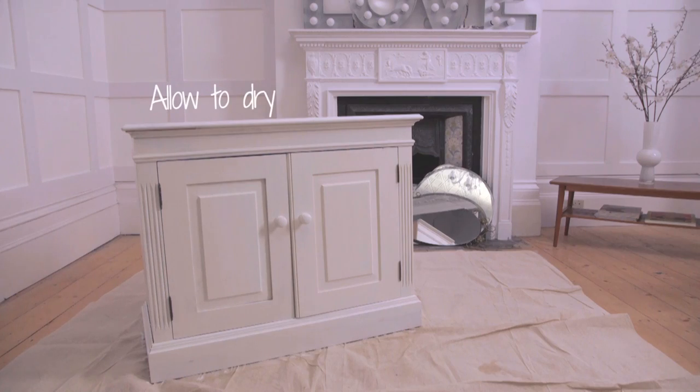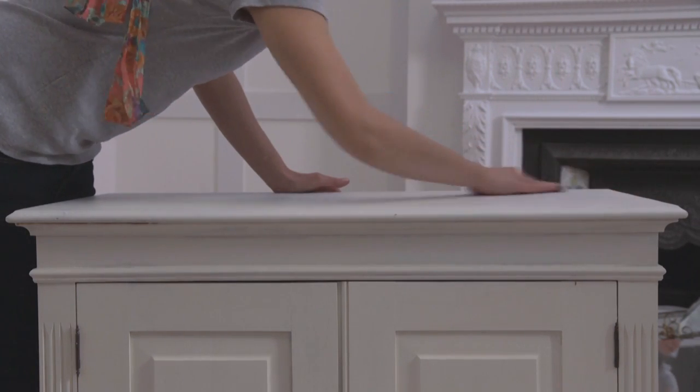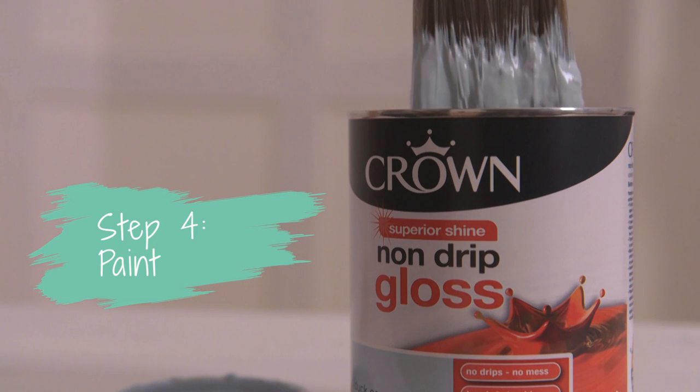Once dry, use a scourer to lightly de-nib the surface, removing any fine imperfections before applying your decorative coat. Finish the job with an easy-to-use non-drip gloss from Crown, providing a durable high-sheen finish.